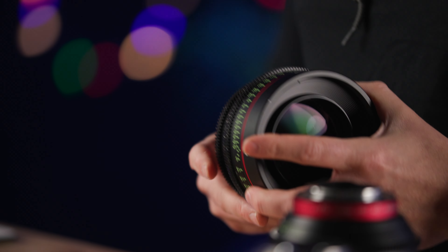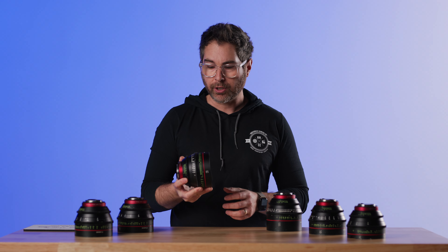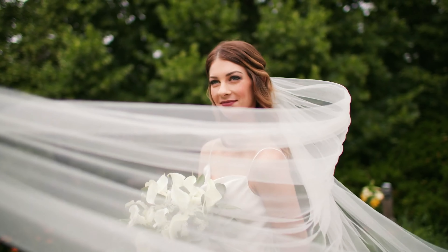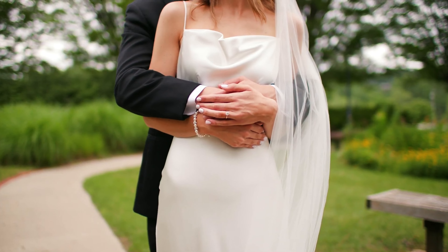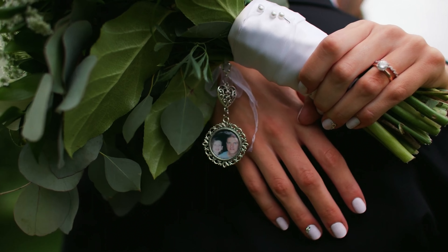These things have been around the block and then some. They're all full frame coverage, lightweight, 300-degree focus rotation, really sharp wide open, great performance — but they are only EF mounts, so take that into consideration when you are choosing your lenses.